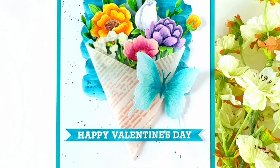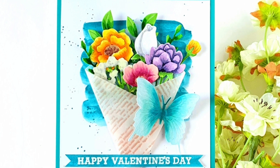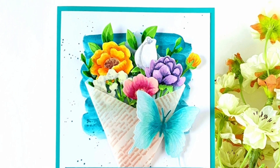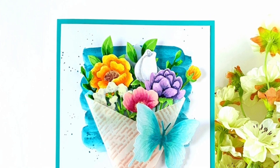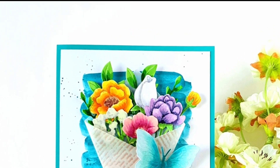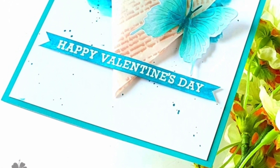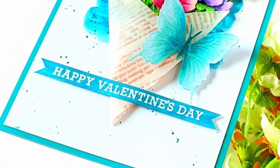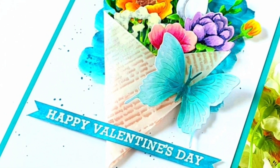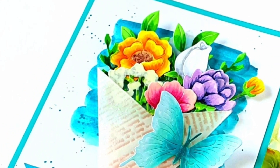Though this kit is a year old and is sold out, stick around to the end of my video for additional inspiration and some good news. You may also have some similar stamps and dies in your stash, so hopefully this video will inspire you to use what you have. I am also participating in a Valentine's YouTube hop organized by fellow card maker Katie of Hook, Line & Inker. I will talk more about the details of this hop in my video.